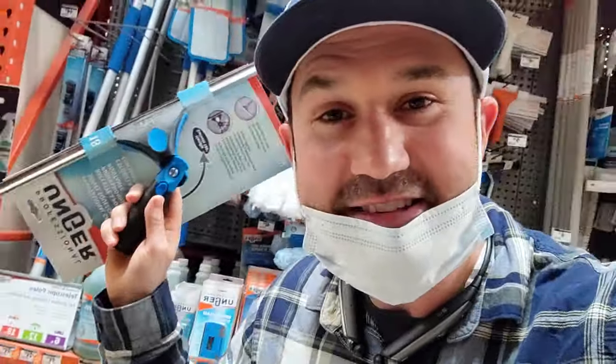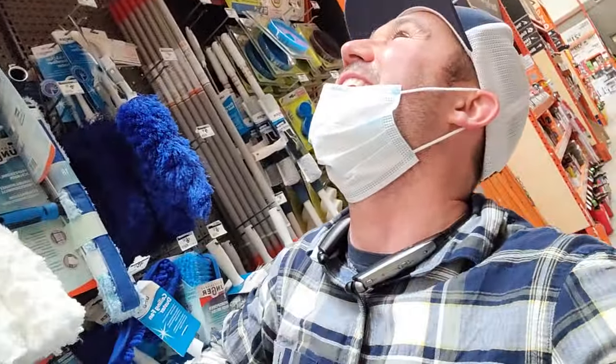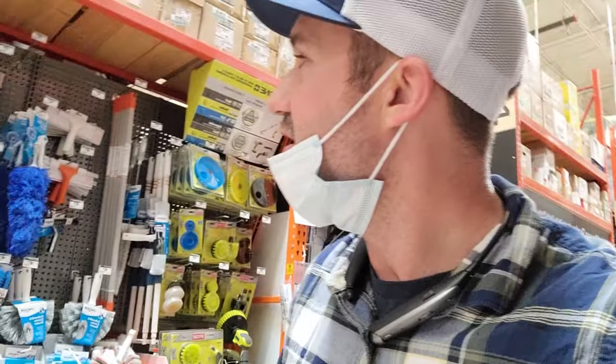I'm telling you, it changed my life. At some point, you've got so many squeegees it just becomes a squeegee — like that motivational tape, you put it back on the shelf and it's just a tape again. It's just a squeegee. But it's more than a squeegee — it's your freedom. Get that shit. I'm fired up.